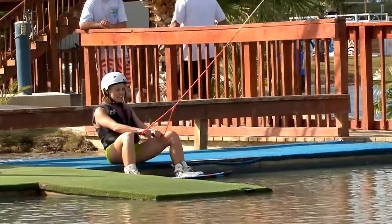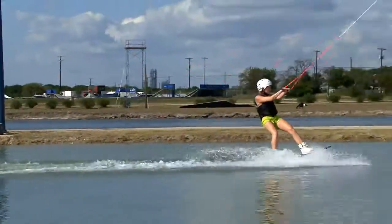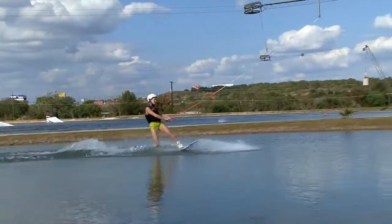Cuando montes en Little Broke, mantén el handle quieto cuando te acerques al final del lago. El cable empezará a disminuir la velocidad. Sostente en el handle y te hundirás lento en el agua.